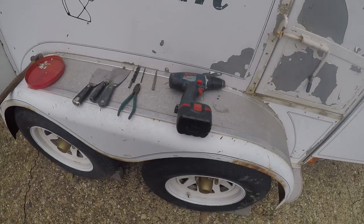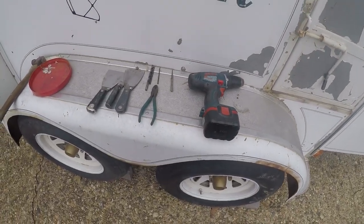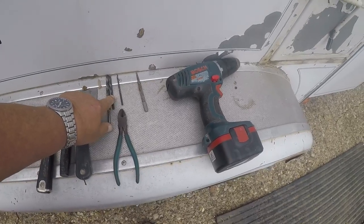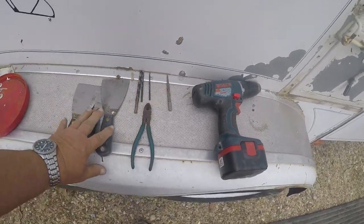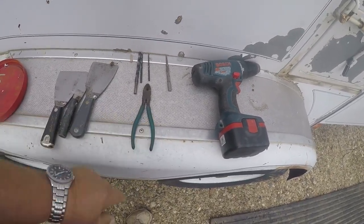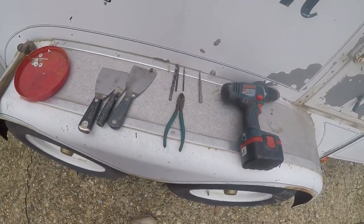The tools needed are a drill motor, drill bits that are the correct size, a punch, some putty knives, and something to pull the rivet heads off of your drill bit — sometimes they get stuck on there.